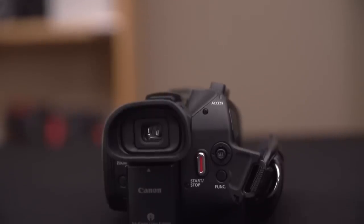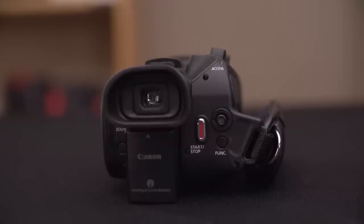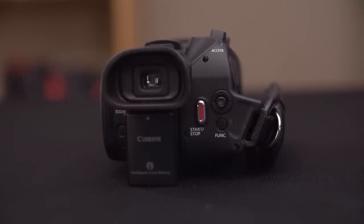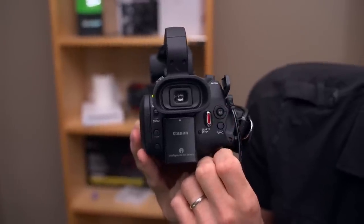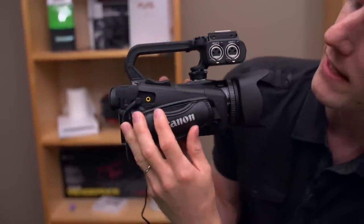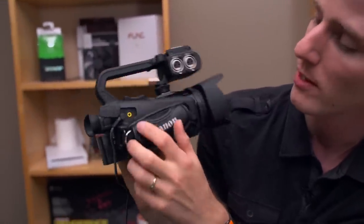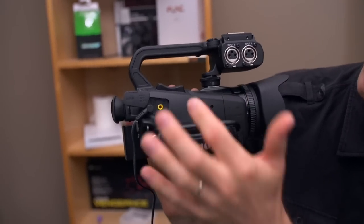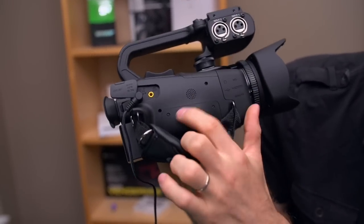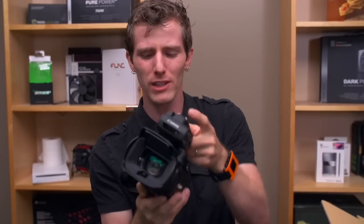There's an electronic viewfinder you pop out to enable. The start/stop record button is here — that's in addition to the one on the handle. There's also a rocker with push-button support and directionality for navigating the menu if you prefer that to a touchscreen, plus another menu navigation button. On the right side, power in goes up here — I actually don't think that's better than the old one which had power in at the bottom. The mini HDMI is now repositioned so you can actually handheld the camera while using HDMI out, unlike the old camera where that was impossible.